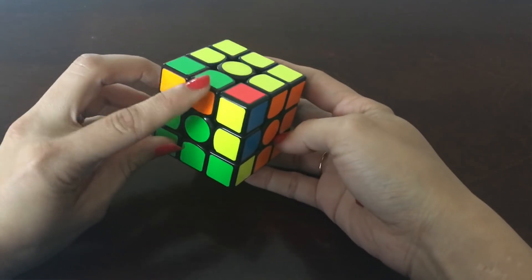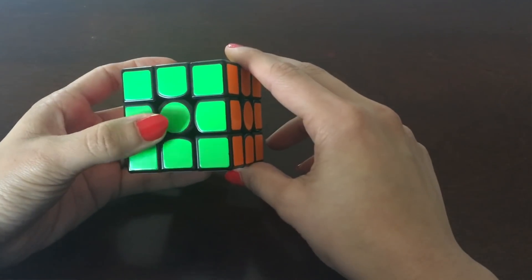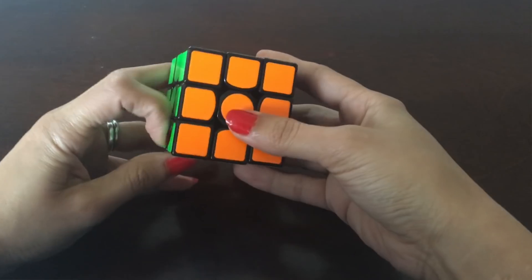When we start solving the cube, we usually rely on one hand. If you are left-handed, you might default to solving with your right hand, but you should practice using both hands — your other hand can just hold the cube to begin with. Being comfortable with both hands really helps in speed solving.